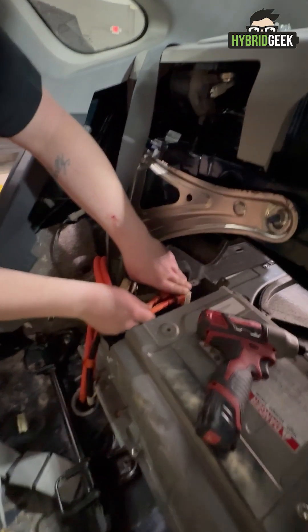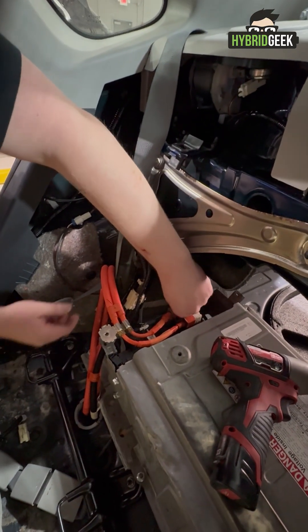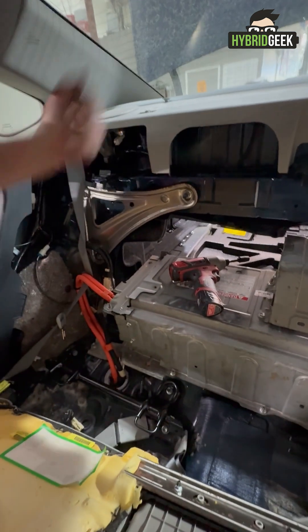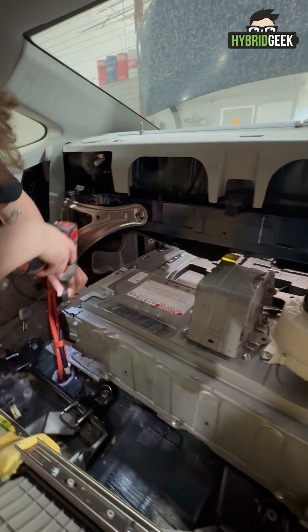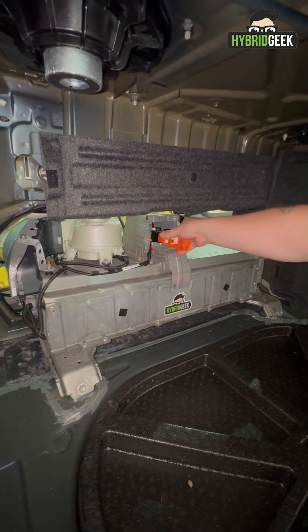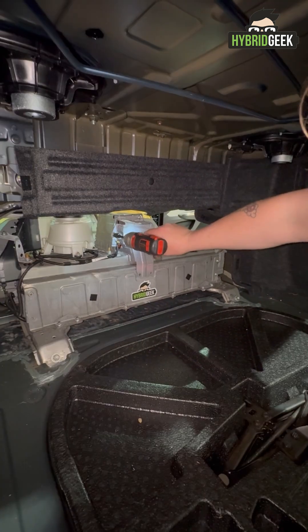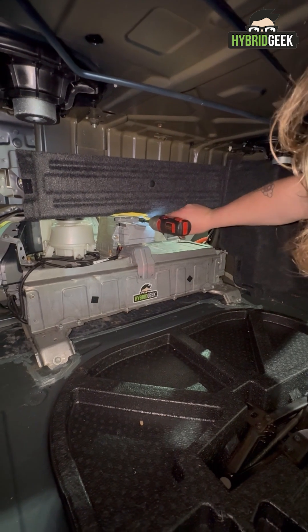Secure all bolts to the frame, but be careful not to over-torque any fasteners. Reconnect the orange high voltage cable and the sensor connections. Reinstall the protective shield over the cable and reinsert all bolts. In the trunk, reinsert the orange safety plug and replace the shield that surrounds it. Again, avoid over-torquing.